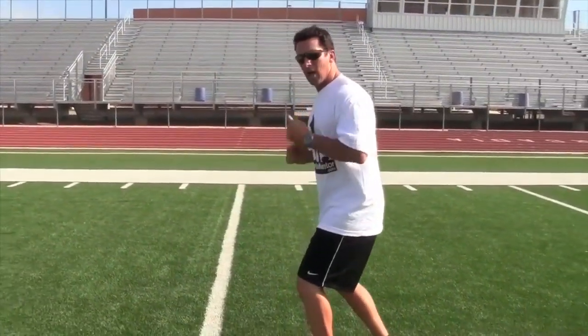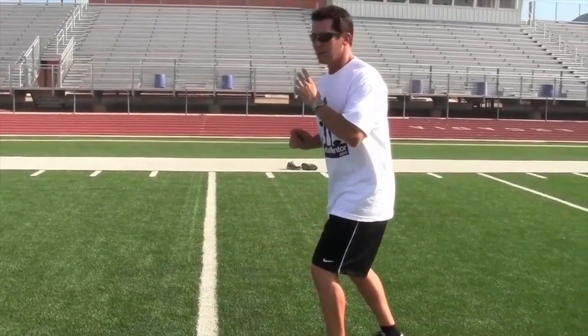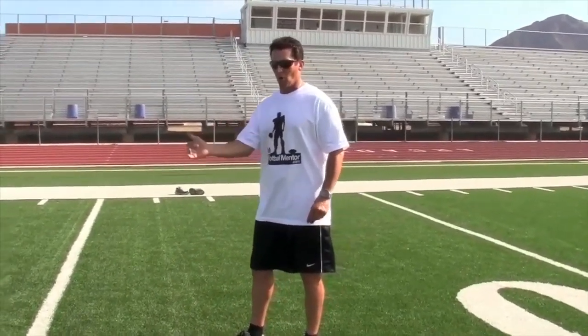As he's breaking down, he's turning his head — he's already starting to take a peek. Now, you'll hear a lot of coaches say don't turn your head before you turn in on the route. That's completely wrong.